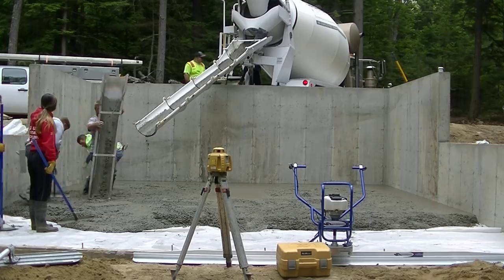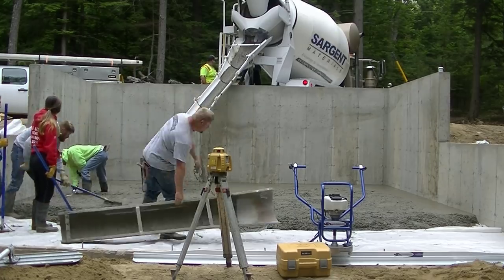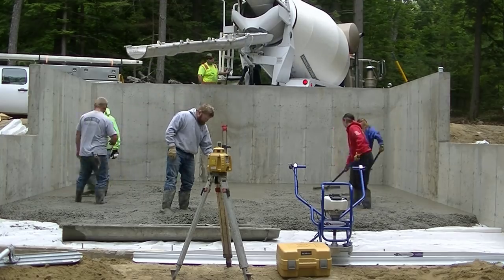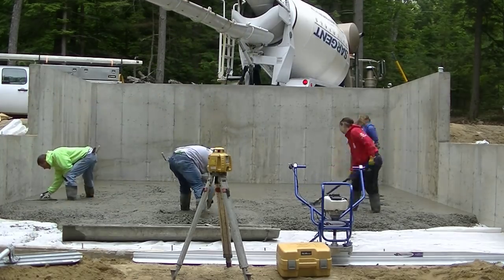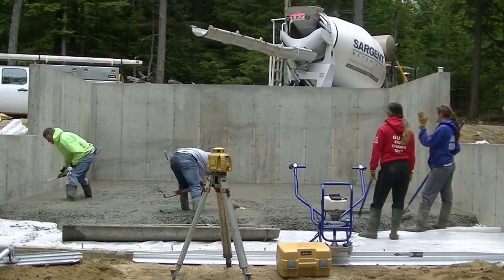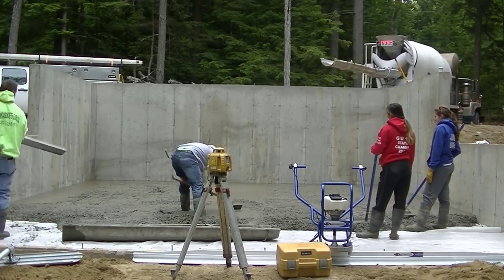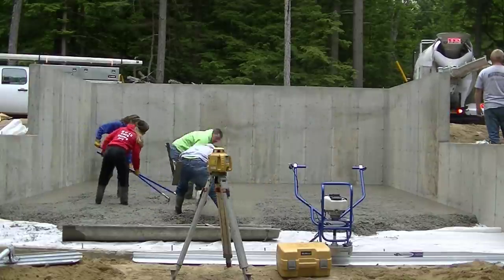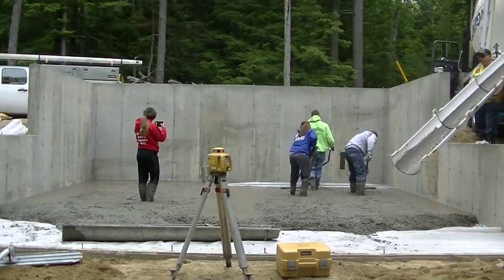We've got just about three quarters of this thing poured out and we're going to move the truck over to the side to finish. You can see I'm edging the edge over on the left — we've got a chalk line snapped on the wall and that's what I'm going by. Darren is shooting another pad with the laser and we'll strike that pad to give us something to go by in the middle.